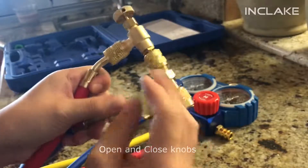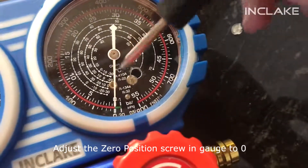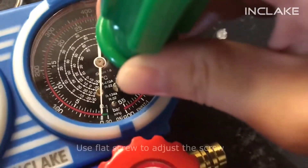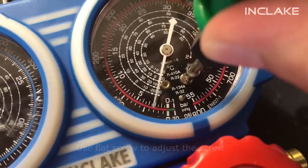Adjustable joints have closed and open valve knobs. If your gauge's hands are not initially pointed at zero, you are able to adjust it by removing the little plastic cover and using a flat-head screwdriver to move the hands to the right place.